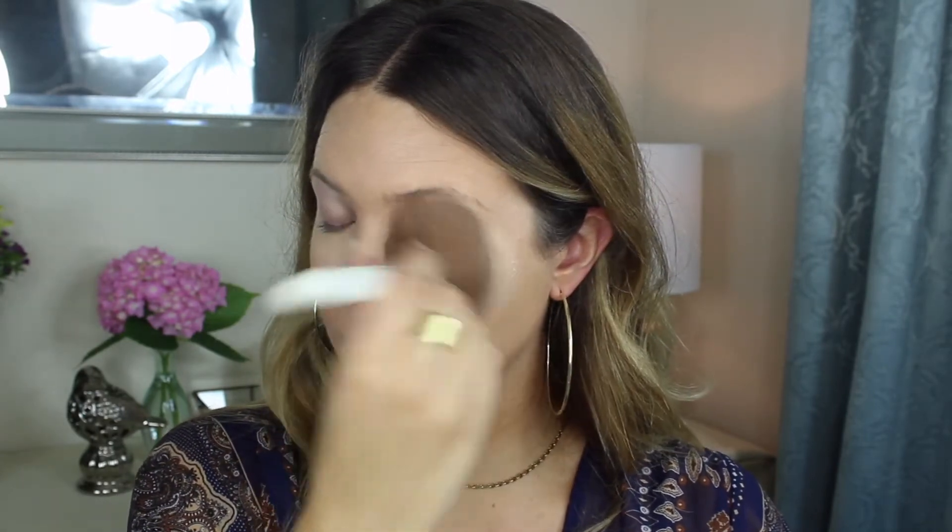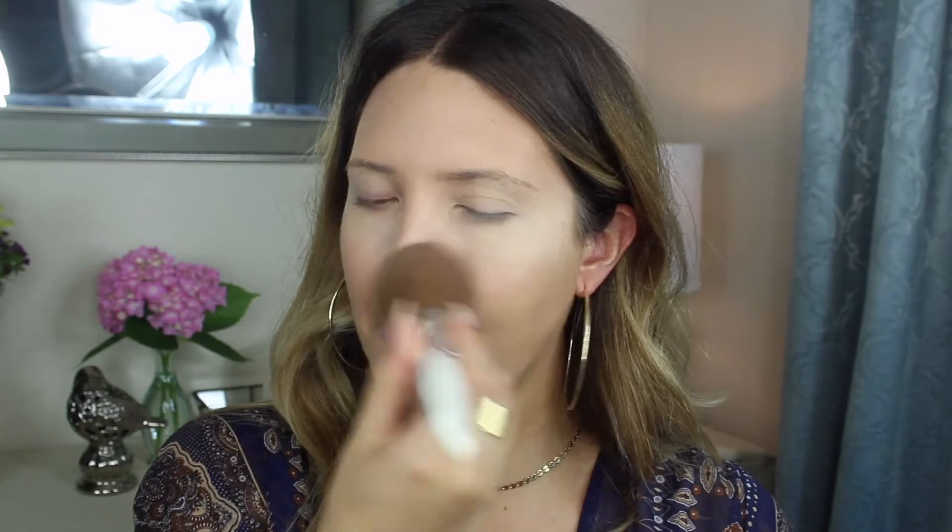Maybelline Fit Me Powder — this is their new loose powder. I'm just lightly dusting it underneath my eyes instead of baking like I normally do. I'm putting a good amount on, but I'm not actually packing it in. I've been really dry lately, so. Just using the Bare Minerals Bare Pro Powder Foundation to set the rest of my face, so that when I go in with bronzer and other powder products, it doesn't stick down. Putting a nice powder base on really helps with blending once you get to the rest of the face.